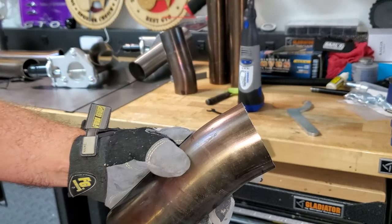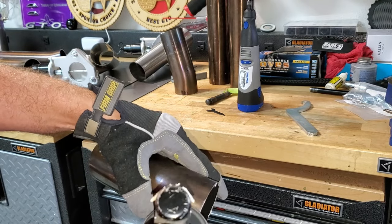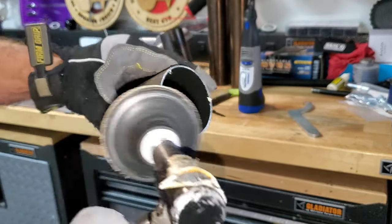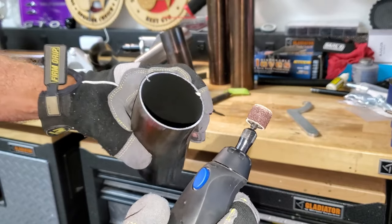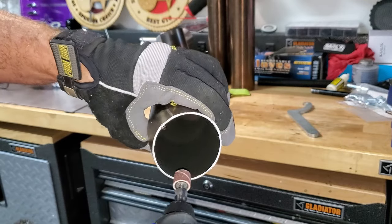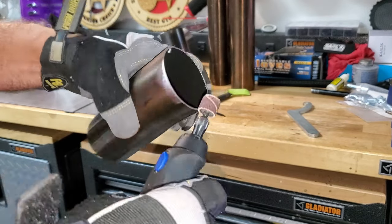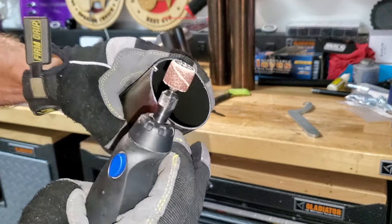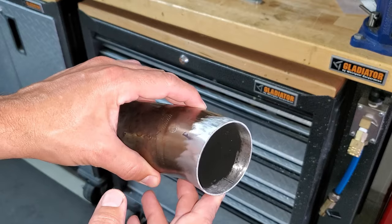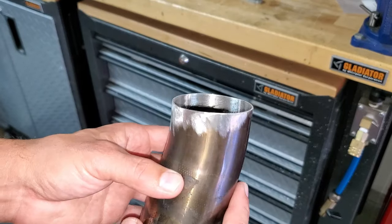To get ready for welding, clean up the outside and deburr it — you want to get a finish that looks clean all the way around. On the inside, I'm going to take my Dremel tool with sandpaper and clean it to get the same result, because when we TIG weld we don't want any contaminants. Same probably applies to MIG welding. Take acetone and get all the oil off, then mock it up and see how it looks.